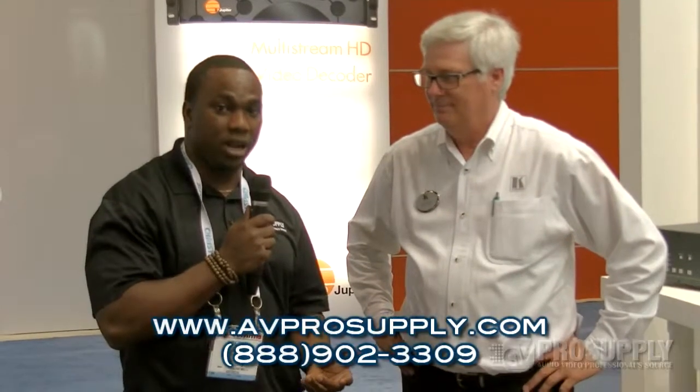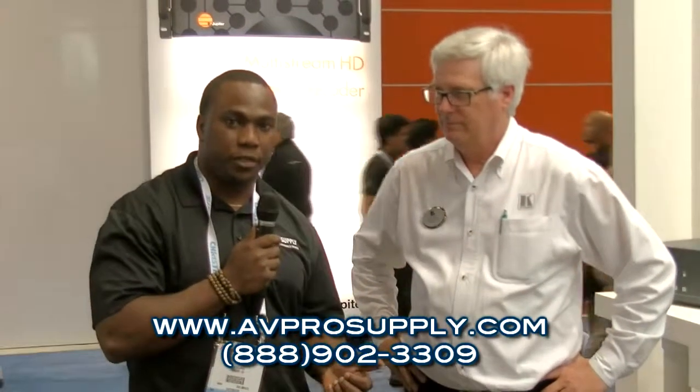Thank you so much, Paul. We really appreciate you taking time out to introduce this product to us. If you want to find out more about this product, you can check out our website at avprosupply.com, or you can reach out to your local rep at 888-902-3309. We're at Infocom 2013, and thank you very much for tuning in.